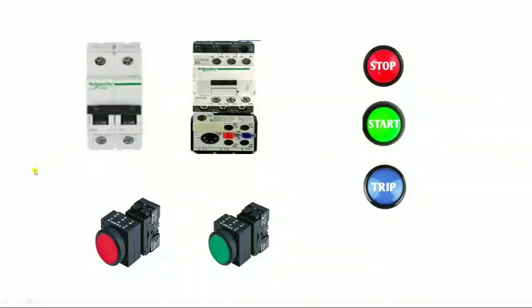Let us start and understand step by step. First, let us understand which components are required for this control wiring. We need one two-pole MCB for the control MCB, one magnetic contactor, one overload relay, one stop push button, one start push button, and three indicators.